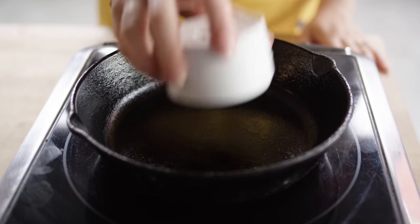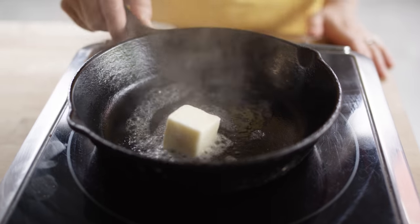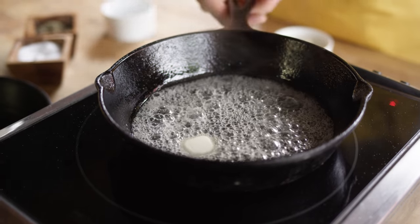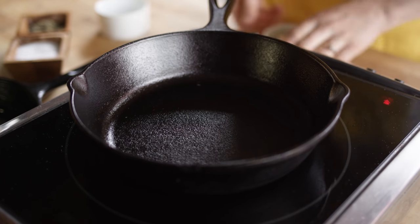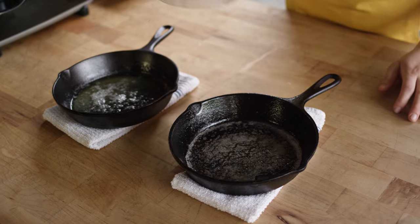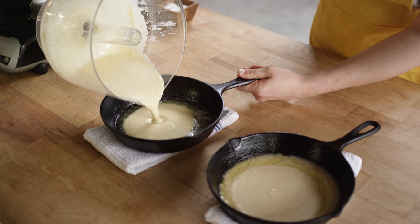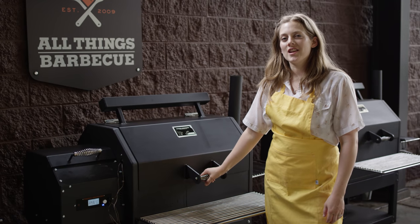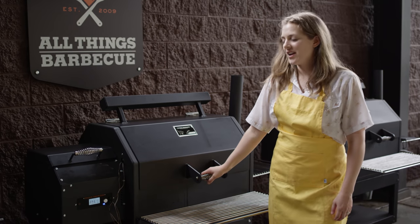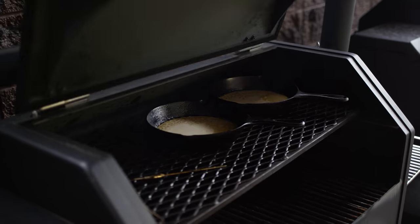Once our batter is ready to go, we're going to prepare our cast iron skillets. We've prepared enough batter for two eight-inch skillets. We're just going to melt the butter until it's fully melted, then evenly distribute our batter between the two skillets. Now they're ready to go right onto the grill. Today we are cooking on the Yoder Smoker YS640S. I've gone ahead and preheated it to 420 degrees. We're going to put them both on the top rack for indirect cooking and check them after 30 minutes.